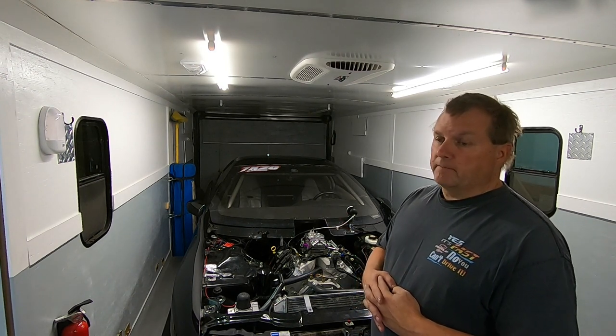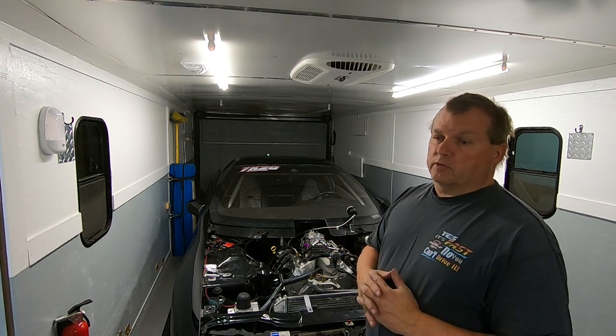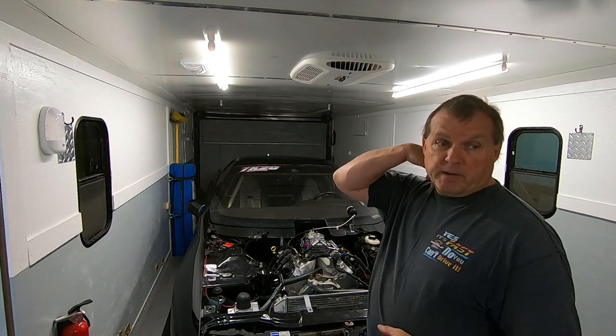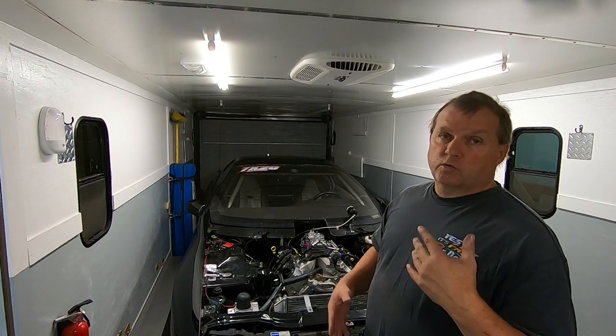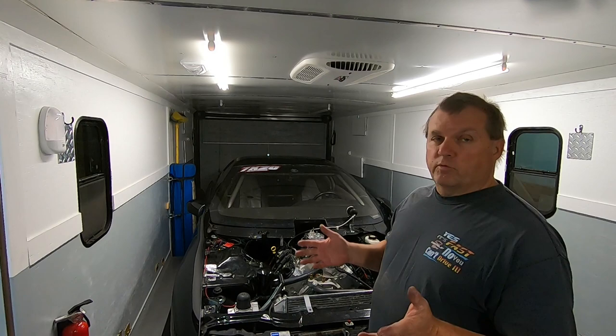I'm going to make these videos really good to show you what it takes to convert one of these over, and best of all to show you which one's quicker — methanol or gas. Gas is slower. Let's just say it: it's slower. I don't know how you can say it anymore. Gas is slower than methanol. Just leave it at that.